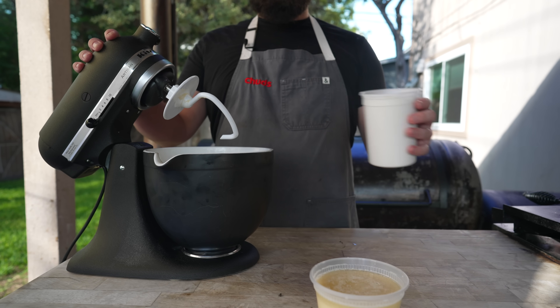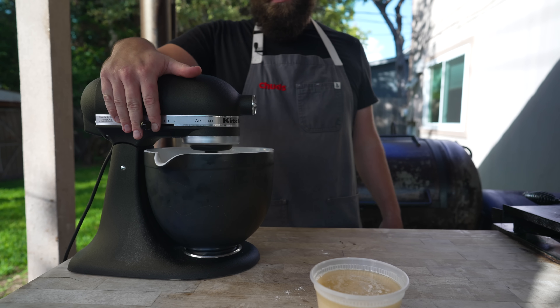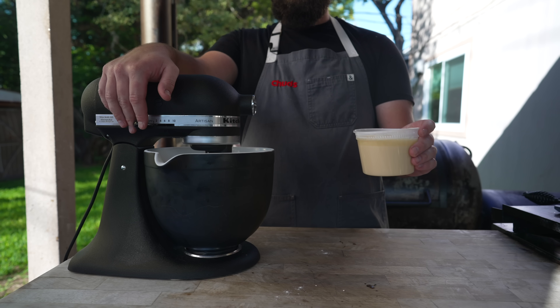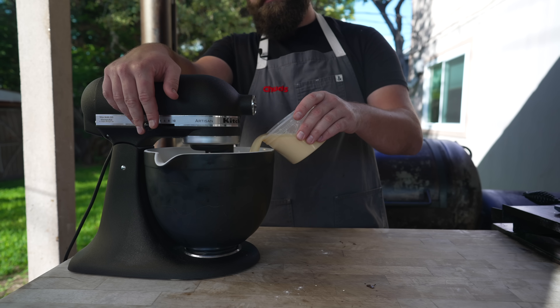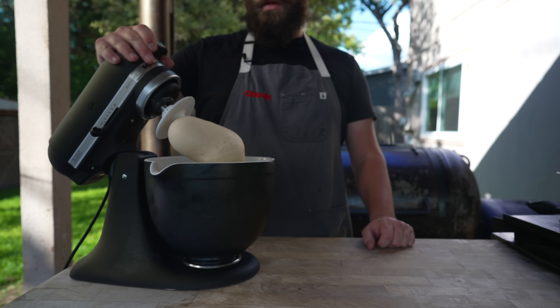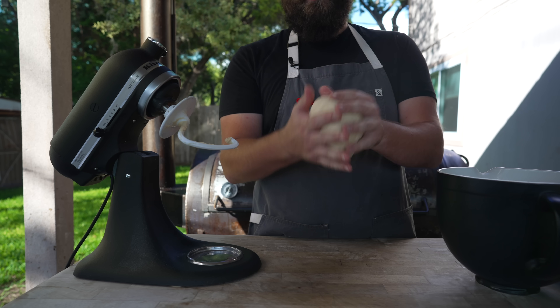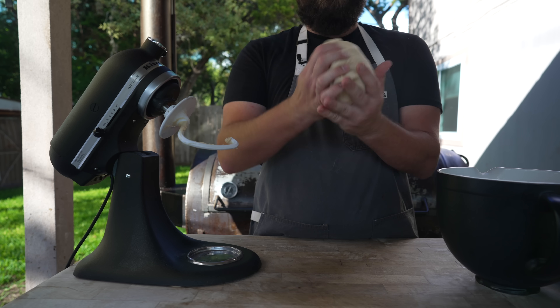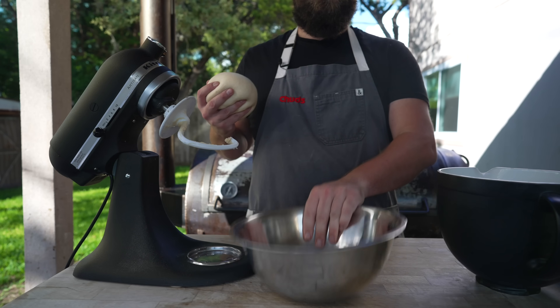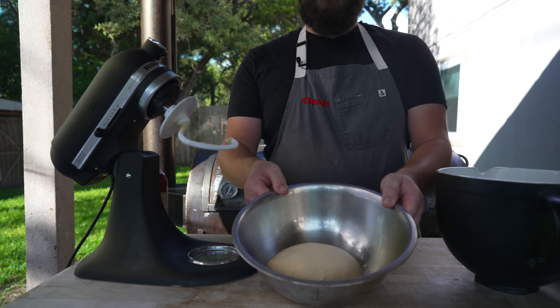Into our stand mixer, we're going in with some bread flour, some kosher salt, and some dough conditioner. Give that a light little mix, and then in we go with all this stuff. We're going to let that knead for a solid 10 to 12 minutes. And what we're left with is a beautiful, nice, soft, supple ball — shouldn't be too sticky or anything like that. Into a greased bowl, this goes to double in size for the next hour or so.